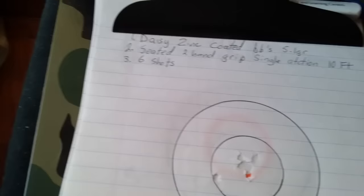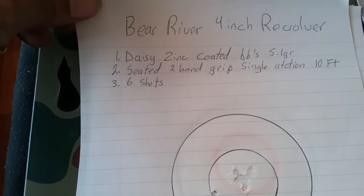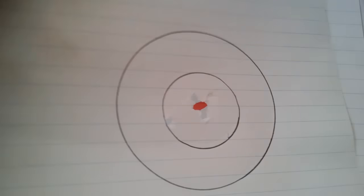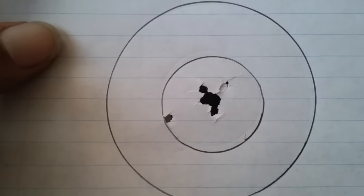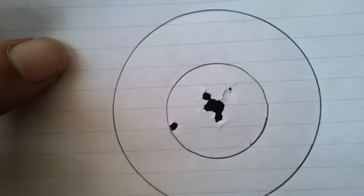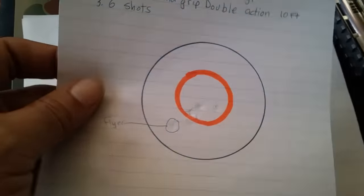First up, I was shooting Daisy zinc-coated BBs, 5.1 grain, seated two-hand grip in single action at 10 feet. The group I got is pretty nice — single action shoots well, and the Daisy zinc-coated BBs shoot really well in this gun. That's at 10 feet, which is pretty nice for a BB gun.